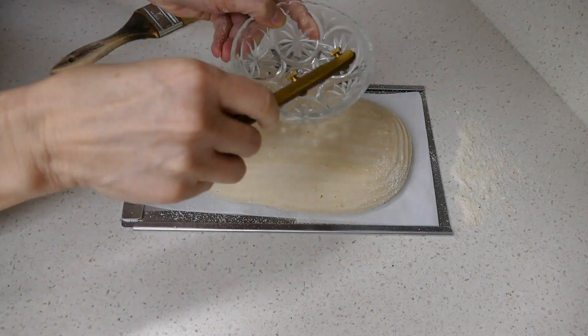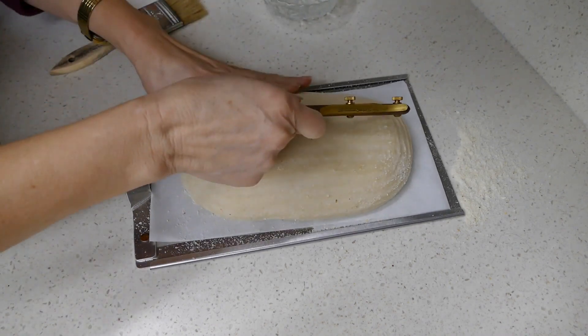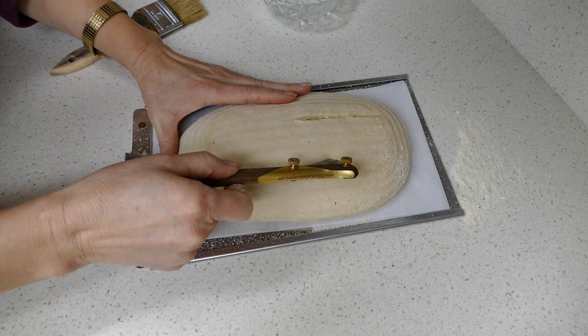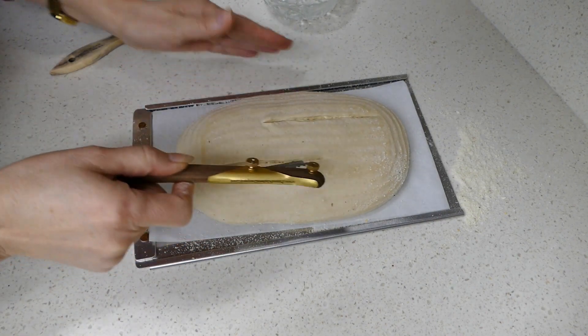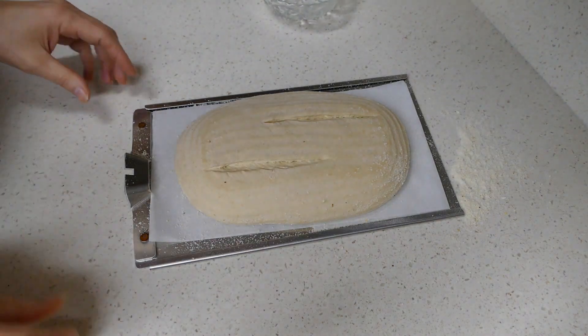I'll dip my blade in some water to help it go through the dough more easily, and I'll hold it at a slight angle. I'll score about halfway — just about halfway — and now I'll pop that into the oven.